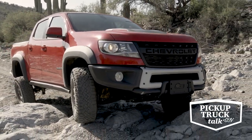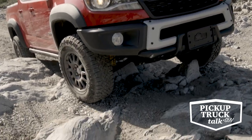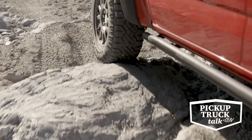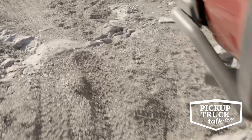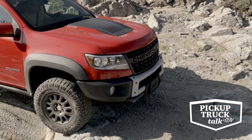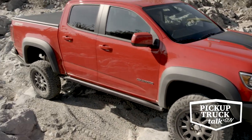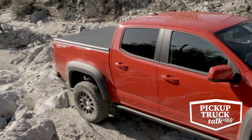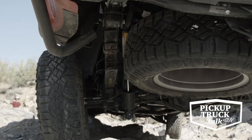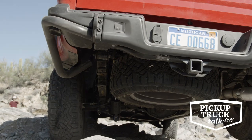Let's talk specifically about what the Colorado ZR2 Bison really is. In simplest terms, it's a more rock crawling off-road version of the ZR2. You still have the diesel engine option, you still have the gasoline engine, you still have the two-inch lift, you still have the wider track for the tires. You still have all those options that come standard in the ZR2, including the front and rear locking differentials and the multi-matic dampeners.